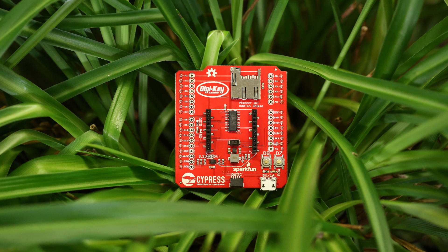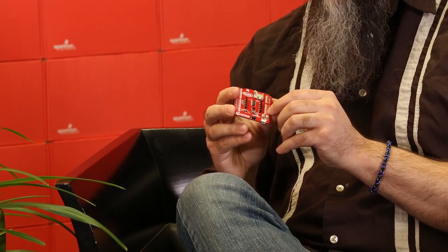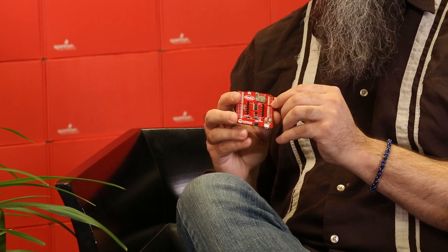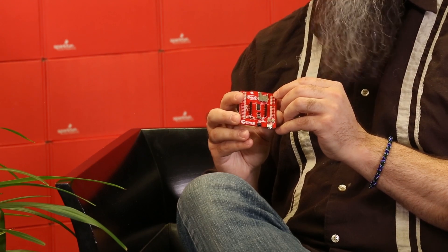The Pioneer IoT add-on shield has a micro SD card slot which connects to the SPI pins, so it can be used with the standard Arduino SD card library. It also has a micro USB port which provides power to the XB slot up to one amp, so that you can use power-hungry XB cellular modules or XB Wi-Fi modules. It also has a pad for each pin on the Arduino header, so you can break out pin signals for whatever else your project may need.